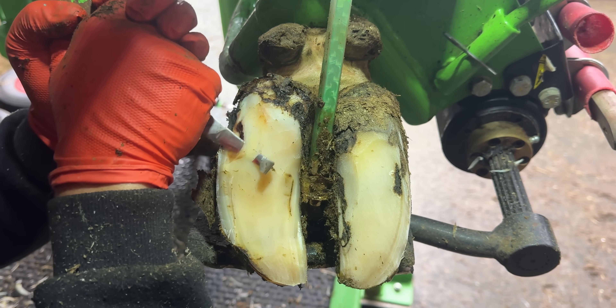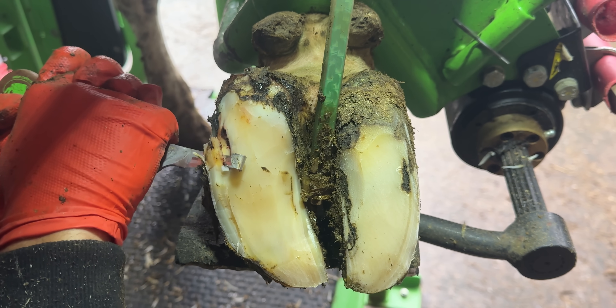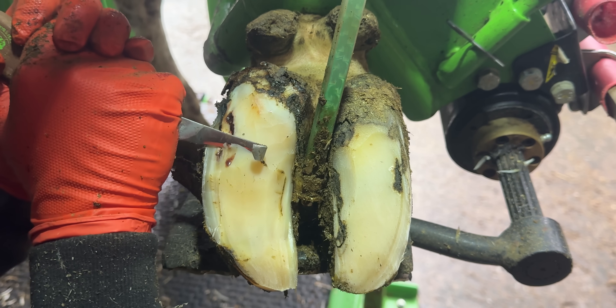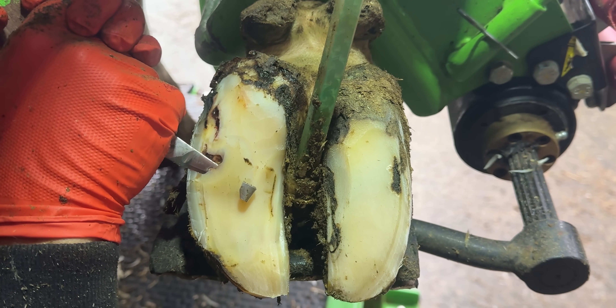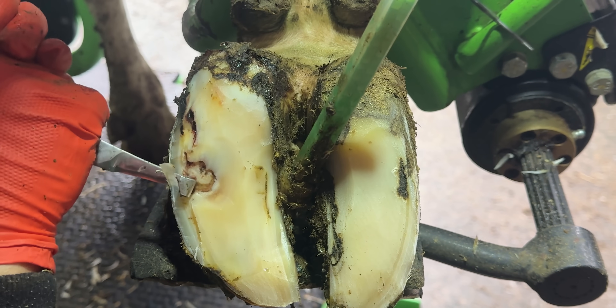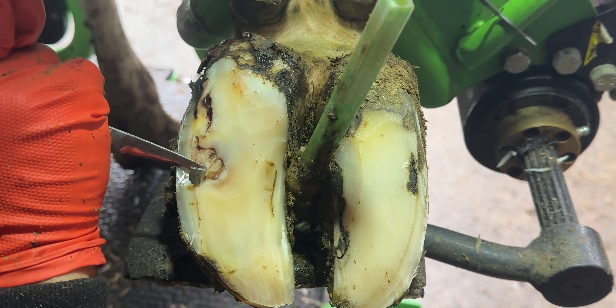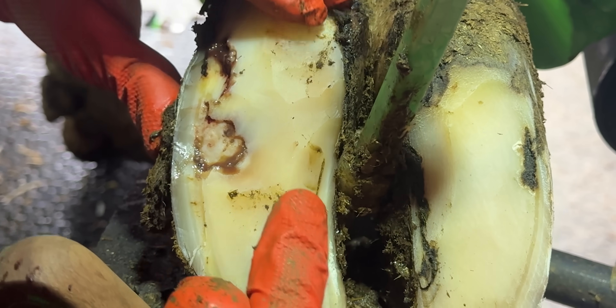This is zone 3 on a cow's foot. You can see in behind it there's a build up of fluid, and that fluid will be acting like a piece of gravel in her shoe. Every time she steps, that pressure will be coming up through her foot — you can actually see it moving around in behind that hoof horn.